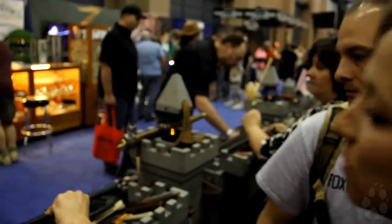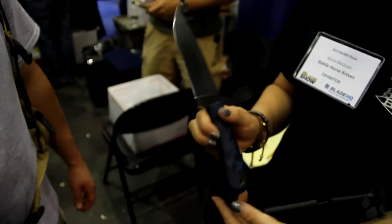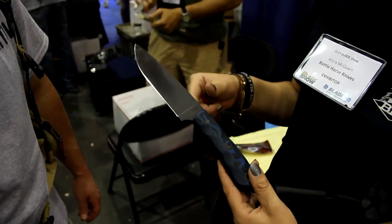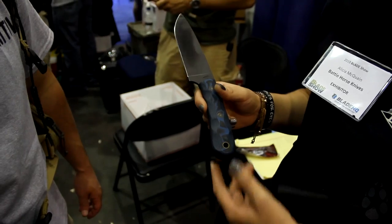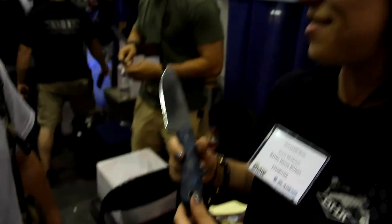What else do we have? We've got our Scout — this is our Scout Platoon. It doesn't normally come in this blue-black G10, but it is one of our best sellers. It's $250 in our regular micarta handles, but this one has the gun bluing and the blue and black G10 with these little divots we call RTDs — Randomly Textured Divots. We stuck with it and it goes like crazy. People love this knife.